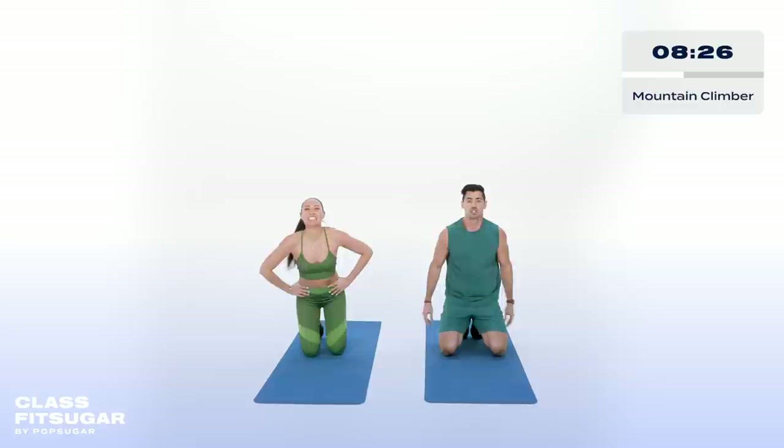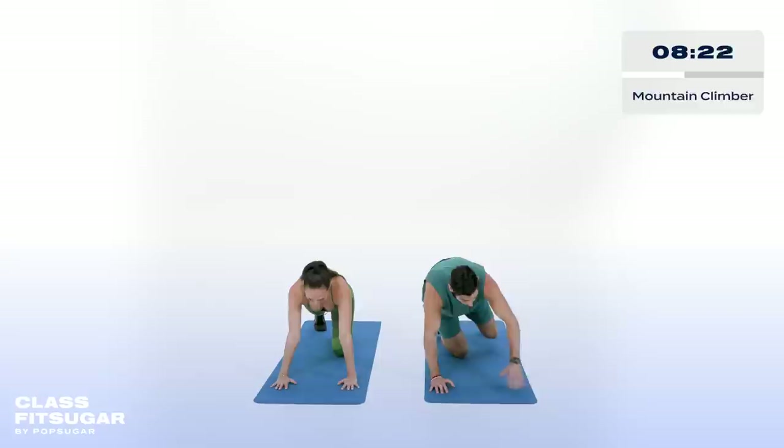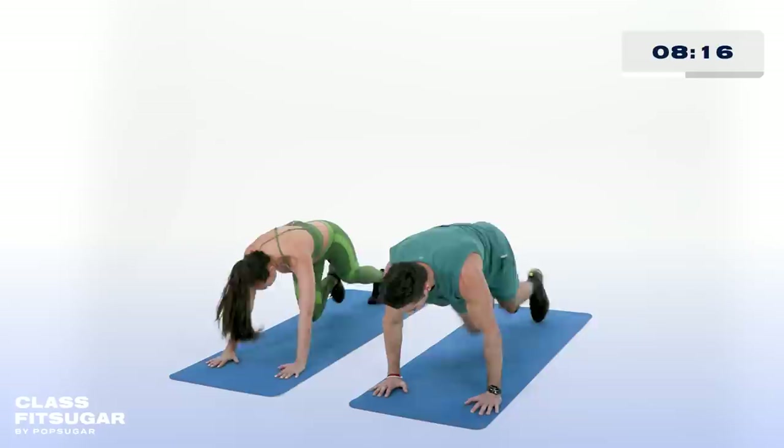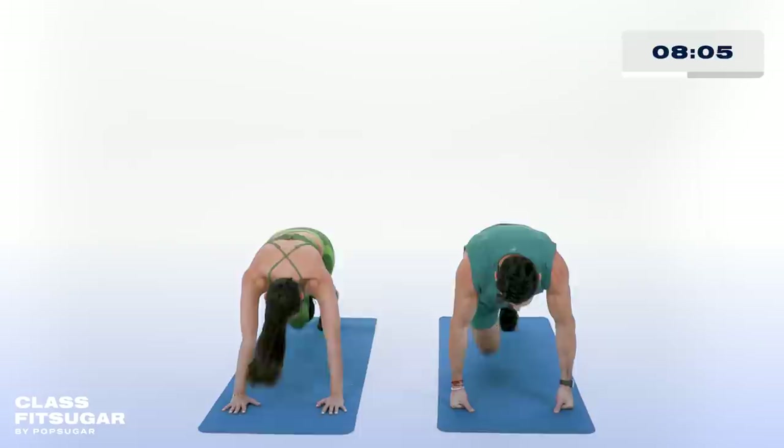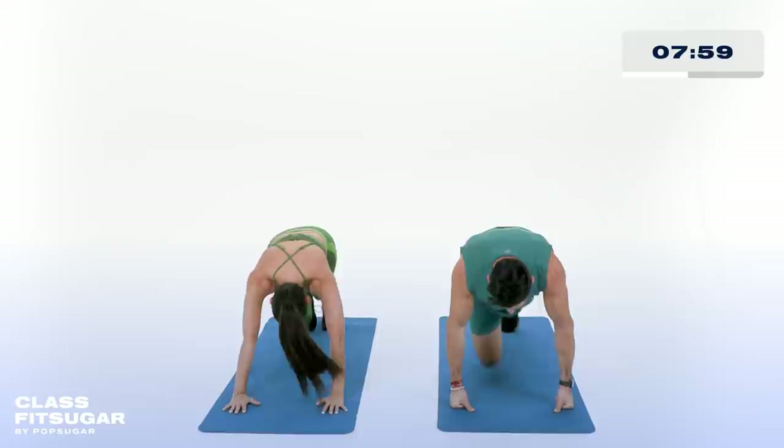Mountain climbers — 20 seconds on, 10 seconds off. Head down, find that motivation, find that inspiration. Push through it — it's only 20 seconds. T's going to lead it right here right now.